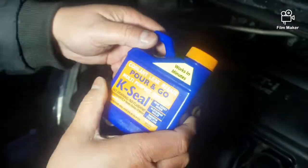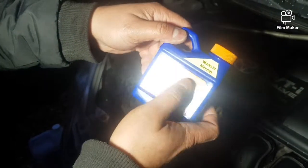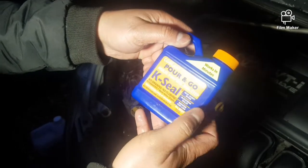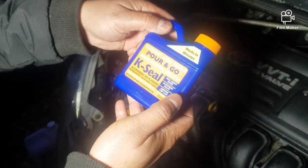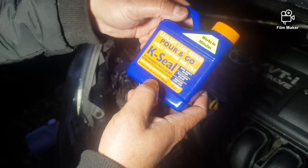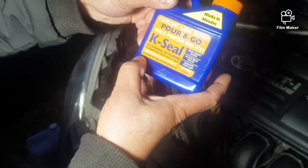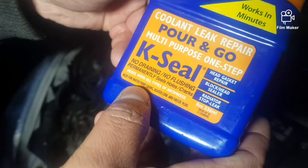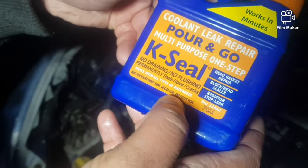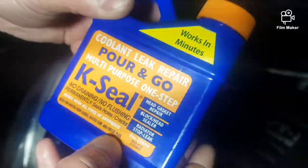So we're going to fix this with a product called K-Seal. This one is a coolant leak repair, multi-purpose. It says on here it works for block, head, cylinder, radiator, and also — if you can see on the bottom — for water pump casing, heater core, and freeze plug.